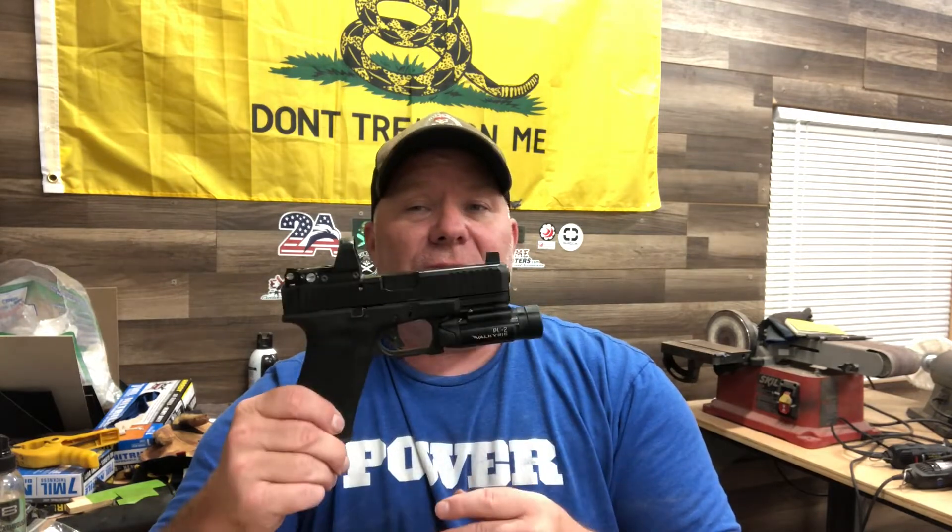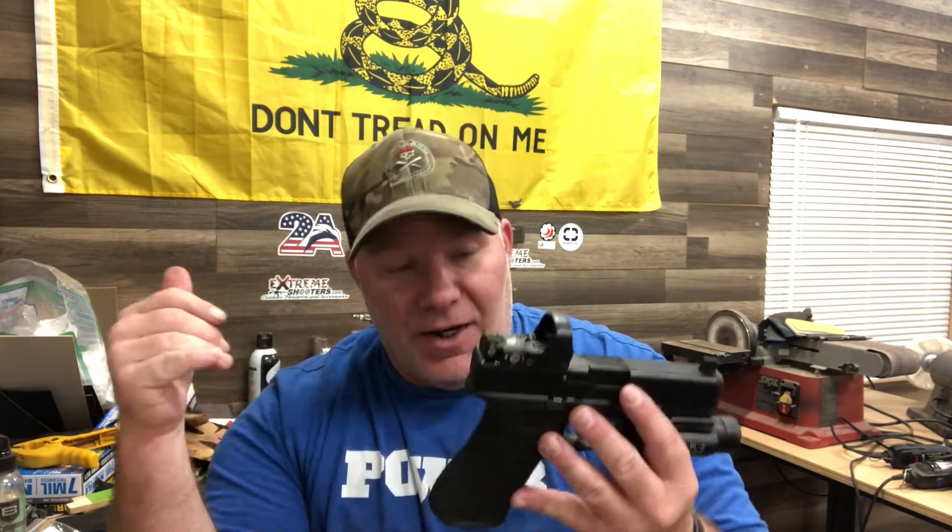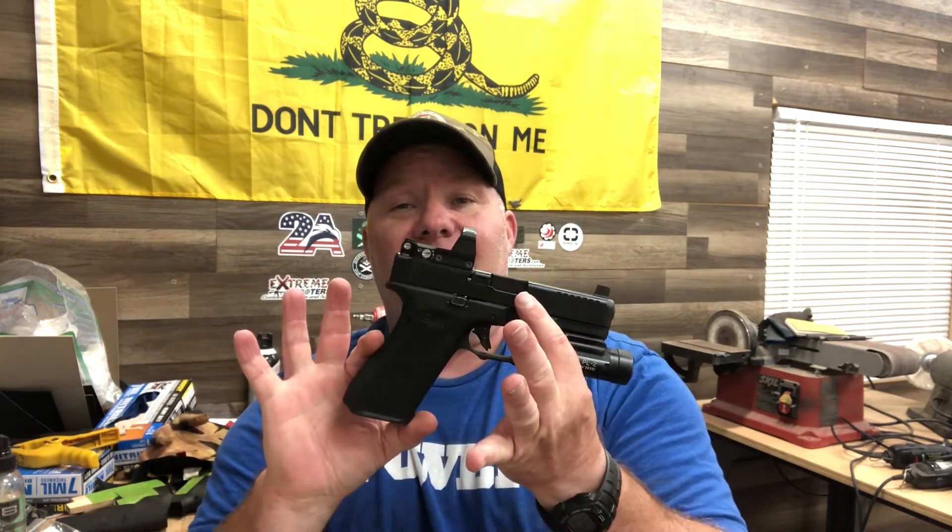I'm not saying I don't like it — I really like the gun, it shot great, I was making hits out to 50 yards. But it doesn't do anything a regular Glock 17 or 19 can't do. It's just a different option, and that's not always bad. As gun owners we like options. Back in the 90s and early 2000s we didn't have many options — now we do. We are living in the golden age of firearms, and this is just an example of it.